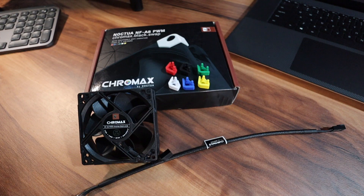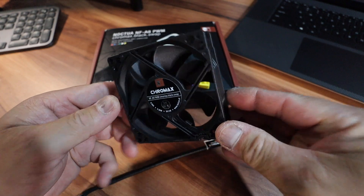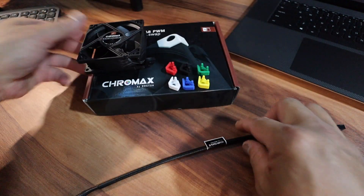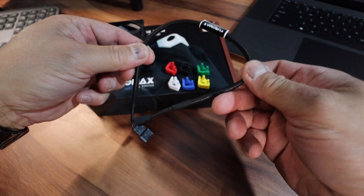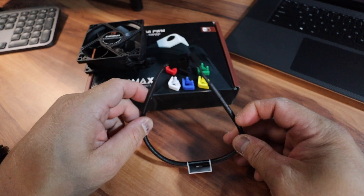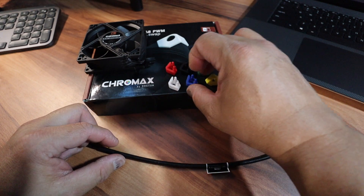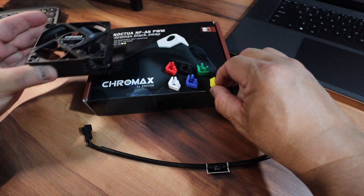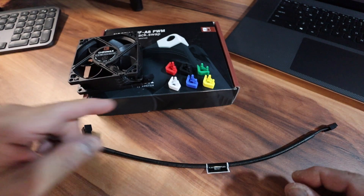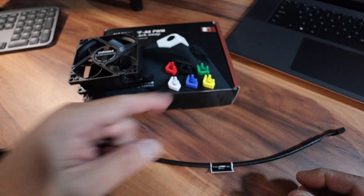When you open up the box it comes with the fan itself and it also comes with an extension cable, which we probably won't need, and various colors for the anti-vibration mount. You get red, white, black, blue, green, and yellow.